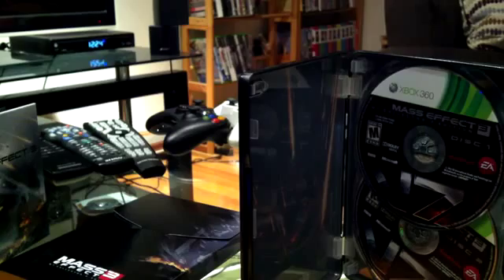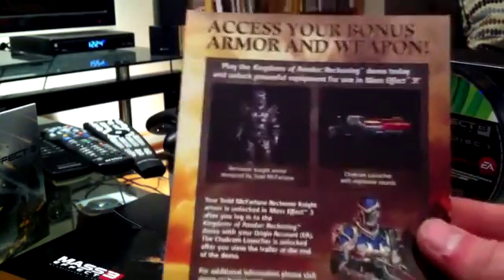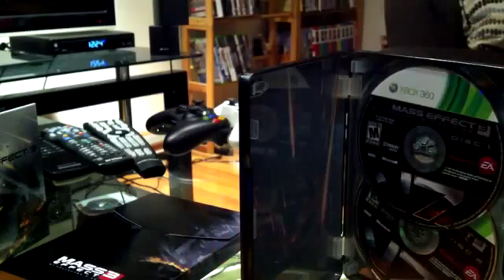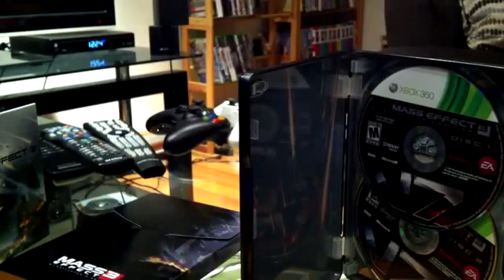I really like steel books — they're a simple way of making your game look nice. On the reverse side of one card, it tells you how to access your bonus weapon and armor if you played the Kingdoms of Amalur: Reckoning demo, which I did. Your Origin account gets unlocked after you view the trailer at the end of the demo. On the other side it gives you your online pass.